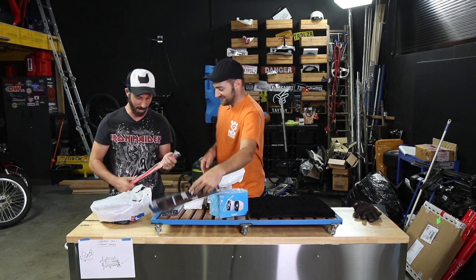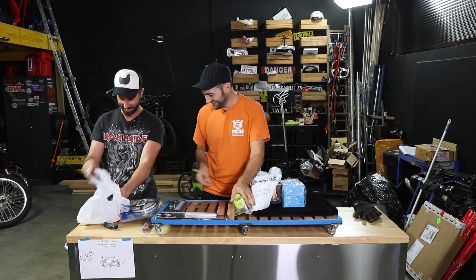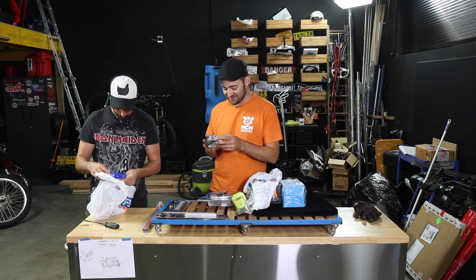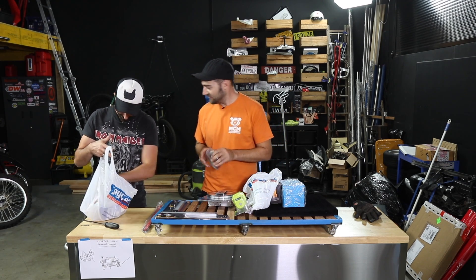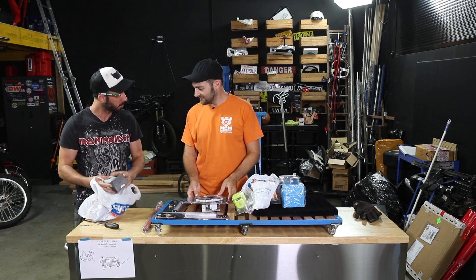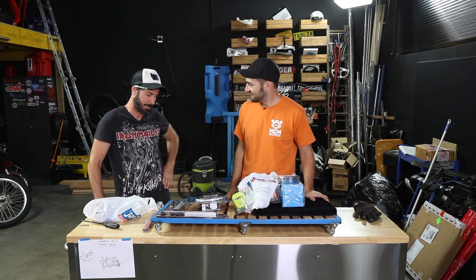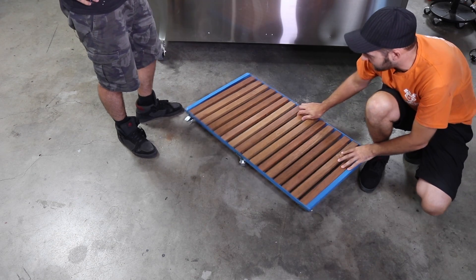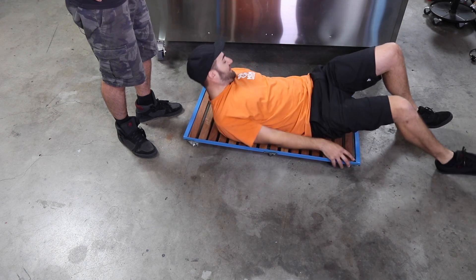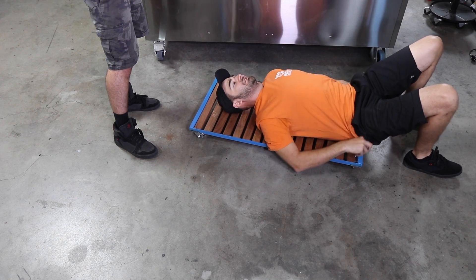A couple of videos ago, we called out Ryobi on their Facebook page. People had said our creeper video was sponsored by Ryobi, but it wasn't — they'd never given us anything. So we called them out and asked if they'd send us 15 batteries in exchange for the full retail value being donated to Reach Out, a charity we are ambassadors for. And they did it — 15 batteries arrived across three boxes.